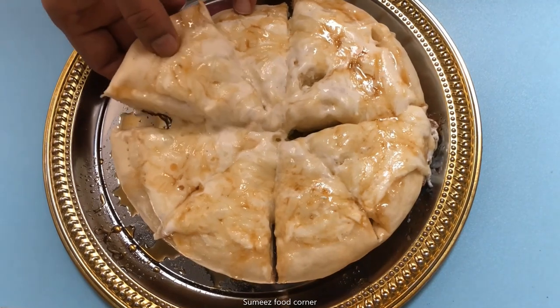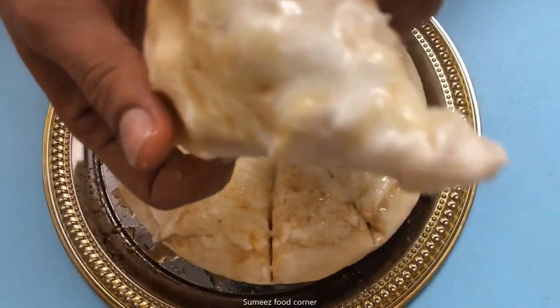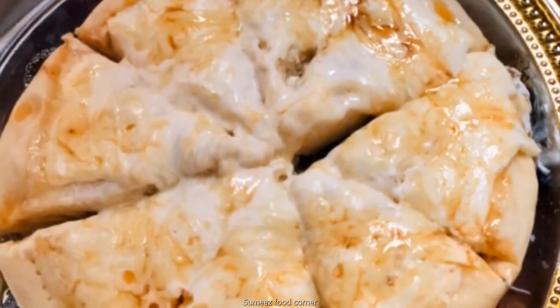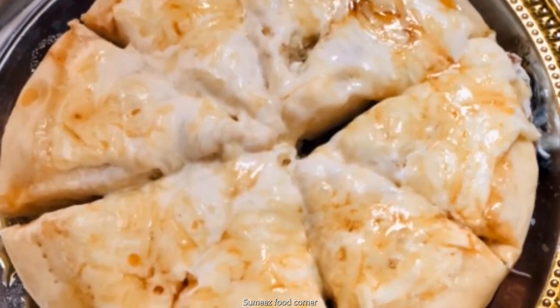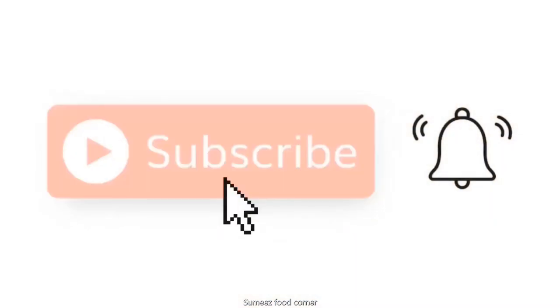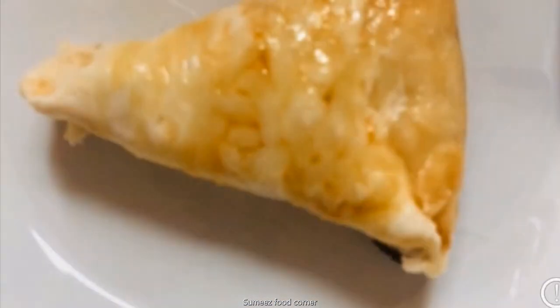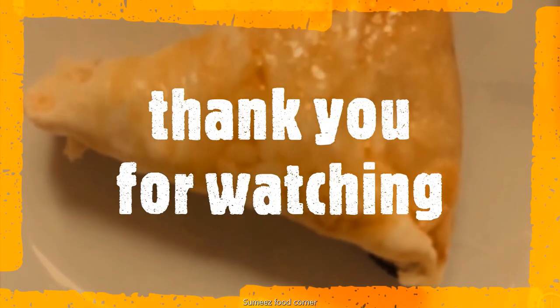If you try it, comment, like and share with your friends. Subscribe and click the bell button. Thank you! See you next time.